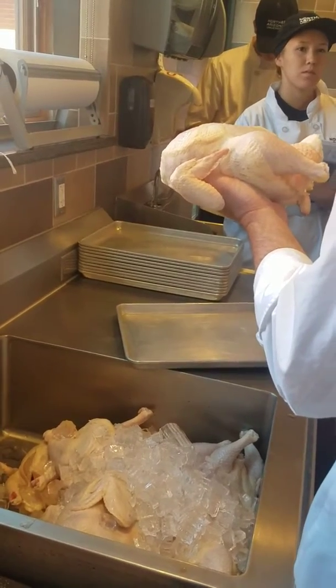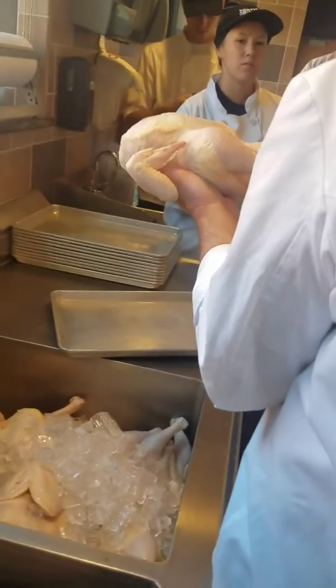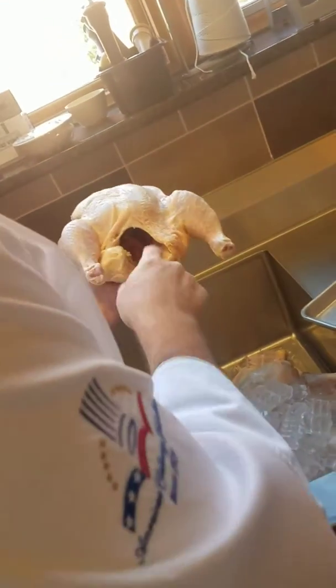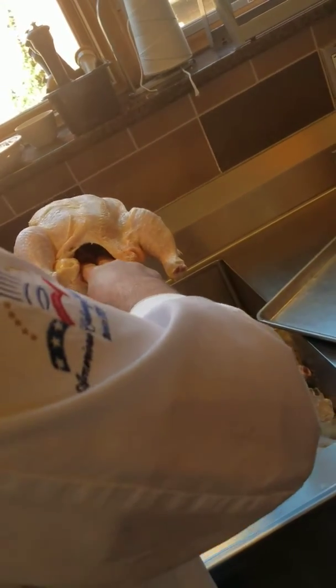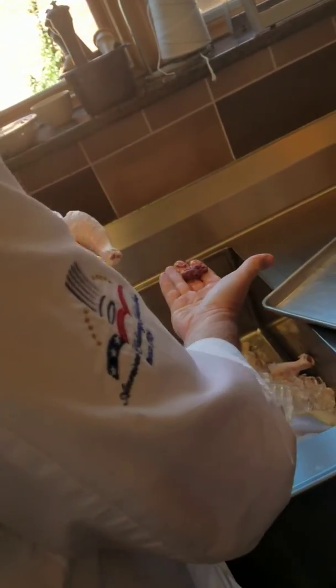There's a technique — you're going to use your index finger and your middle finger and scrape out the kidneys. If you want a close-up, here it is — kidneys are right here. So I'm going to go in, push down into the spine, and pop out the kidneys.